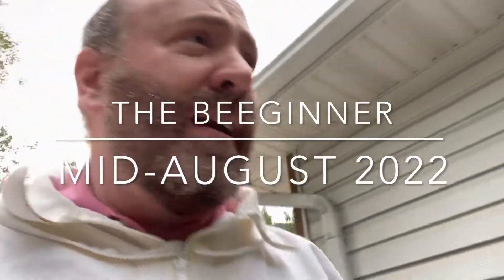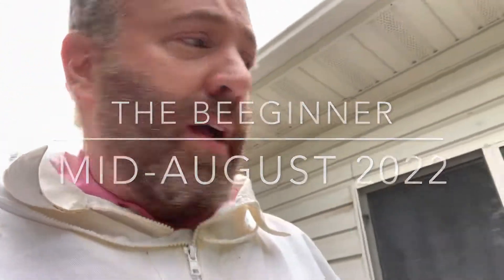It's been a while since I did an update. I'm doing this for my own record-keeping on some level — I thought I'd do one real quickly here. It's August 19th, 2022, and I just want to give you a quick peek at what the hives are doing.